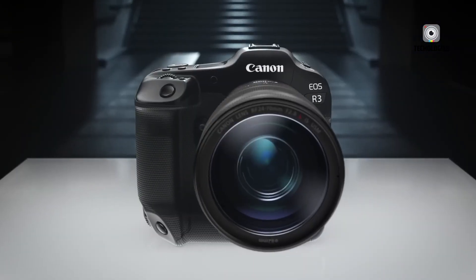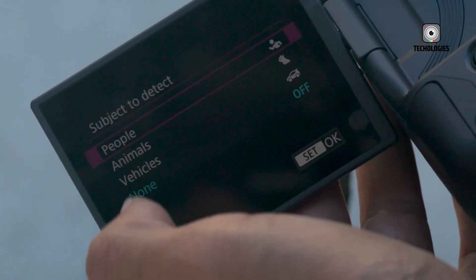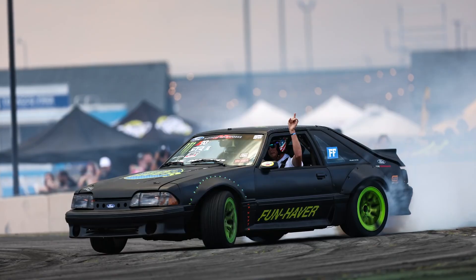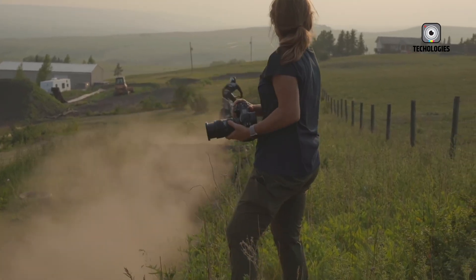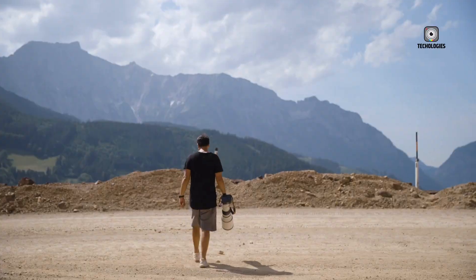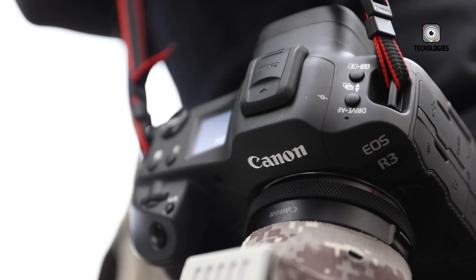In the rapidly evolving world of mirrorless cameras, Canon has once again made a bold statement with the introduction of the Canon EOS R4. Far from being a simple incremental update, this camera represents a significant leap forward for Canon's professional mirrorless lineup, designed specifically for photographers and filmmakers who demand uncompromising performance in every situation. The Canon EOS R4 is engineered to excel in both photography and videography, offering a hybrid solution that meets the needs of professionals across diverse fields, from wildlife and sports photographers to commercial creators and cinematic storytellers.